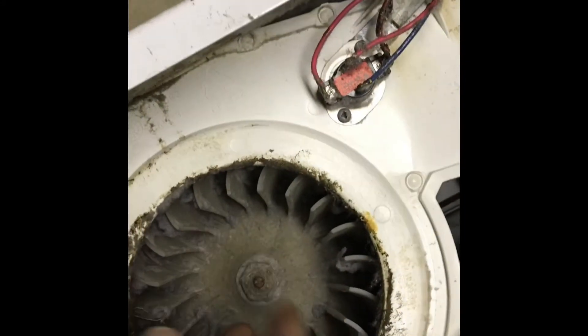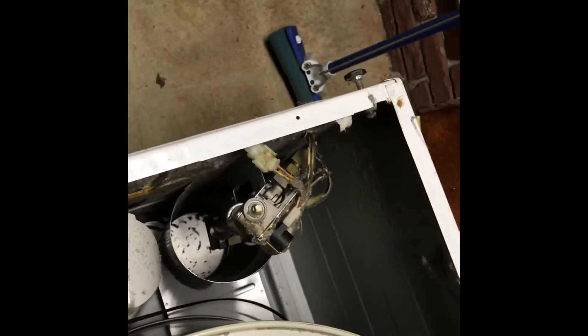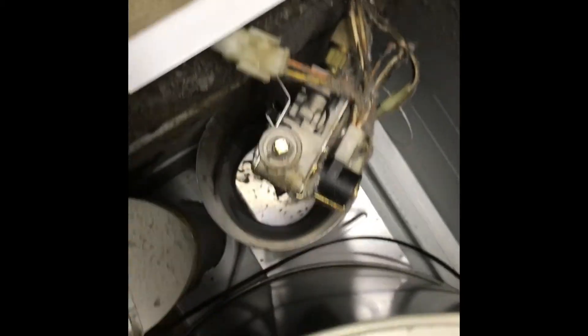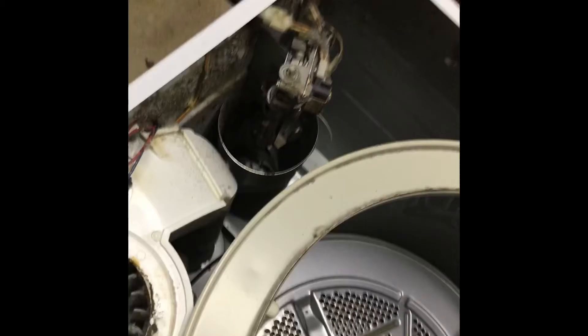The blower is sucking at that point and pushing air out the exhaust. Heat is drawn by the blower from the lint screen, through the drum, and out as exhaust. It's a very simple design — not many components.